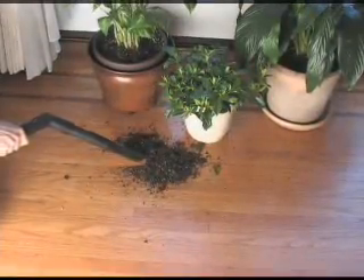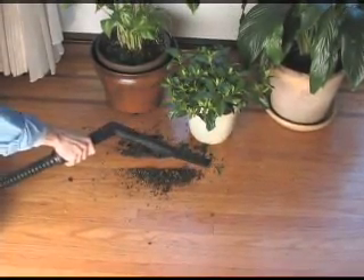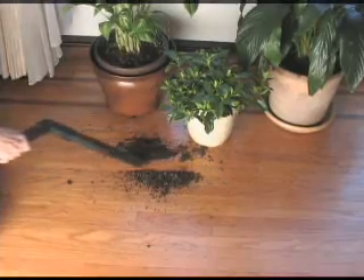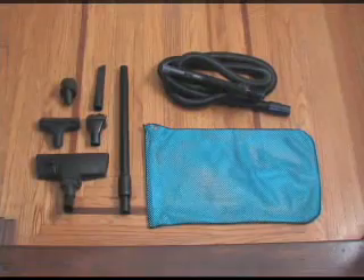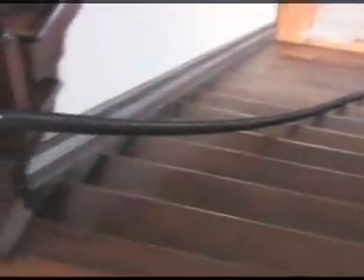The Intervac has a robust 11-amp, 398 air-watt motor with a wind velocity of 310 miles an hour, which exceeds most household vacuum cleaners. Also available for the Intervac is a high-quality and versatile accessory kit, and an easy-to-use 40-foot stretch hose that shrinks to just 8 feet when stored.